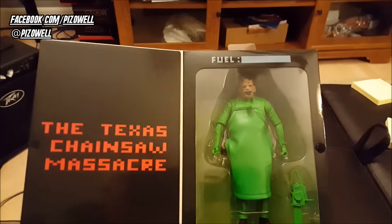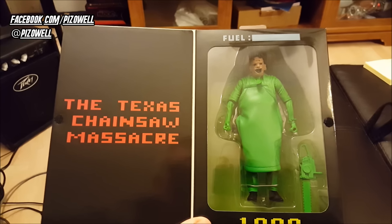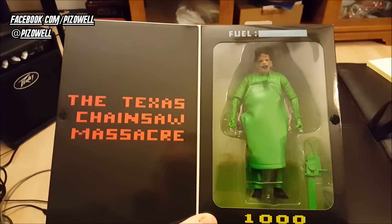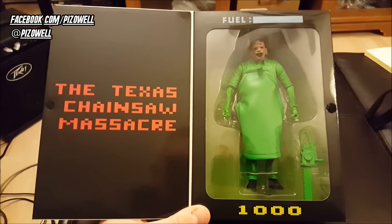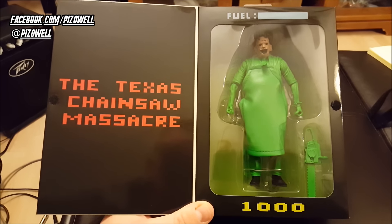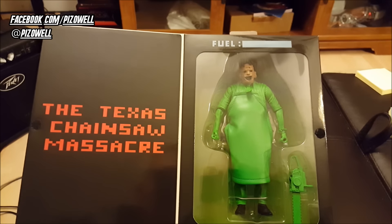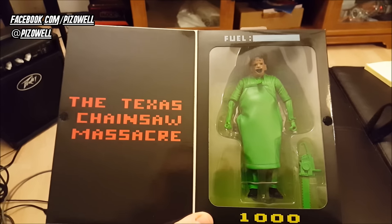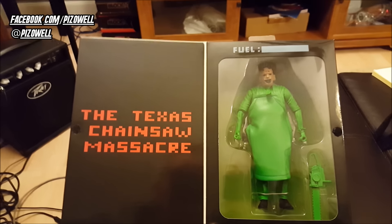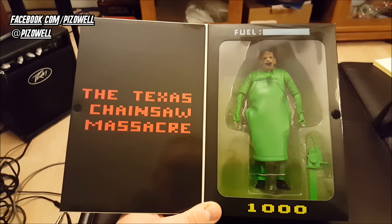If you never played the video game for the Atari 2600, basically the point of the game: you are Leatherface. You just run around chainsawing people. There's no objective, there's no point. You just chainsaw people until your fuel meter runs out and the game's over, and you start over again. That's it. And from my understanding, this is a very, very rare Atari game.